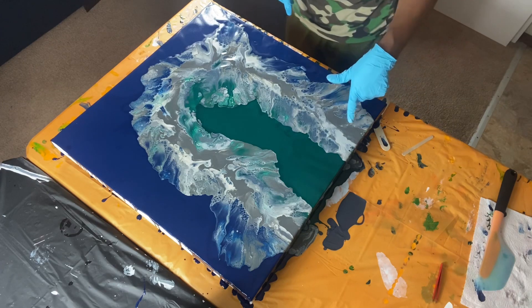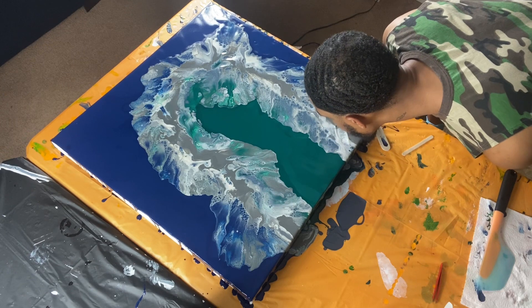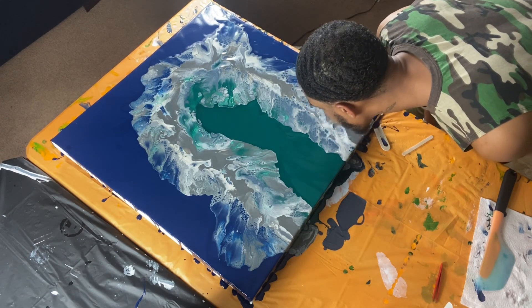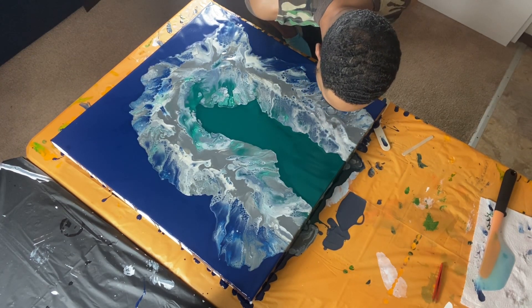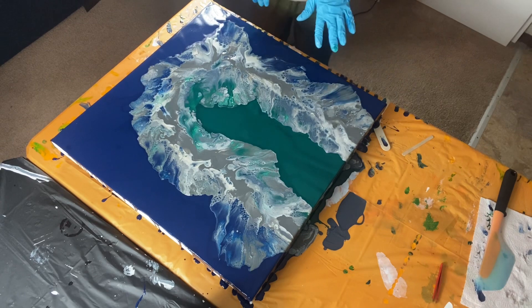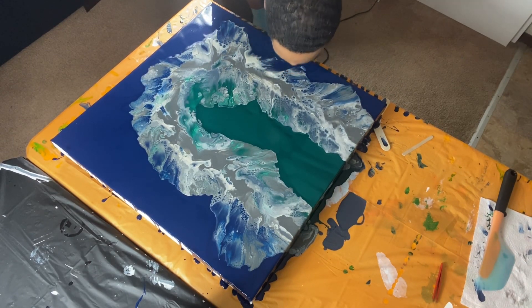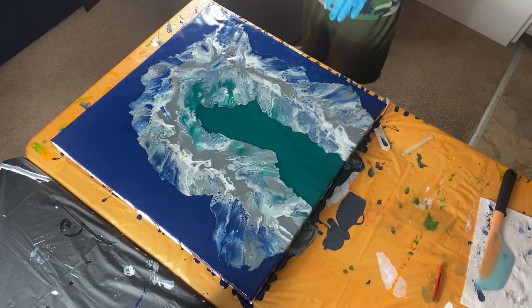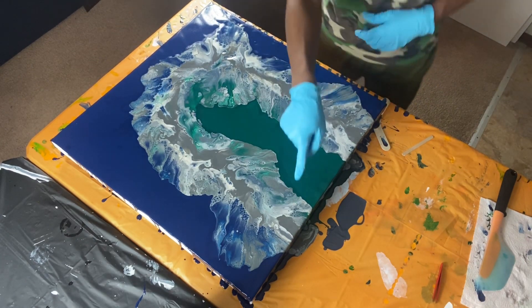I think just a little in here. Okay, I'm going to just leave that alone. Oh, that's good. I like it. I don't think I'm going to do anything else to it right here.